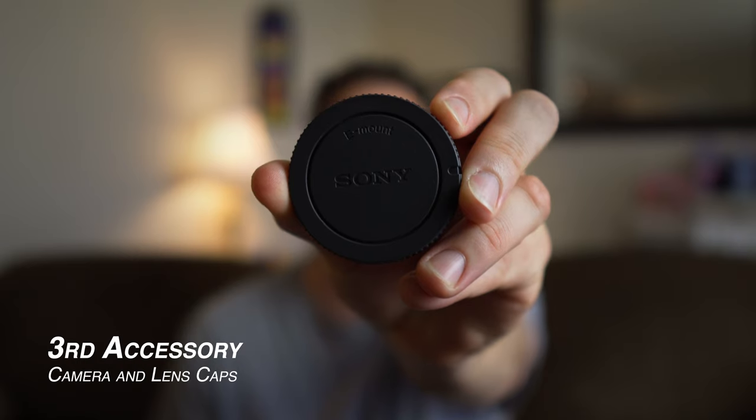The next thing: you just picked up the a6400 and you probably picked up the standard kit lens, but you get it home and you realize there's no cap for the lens or for the camera itself. Well, for under $5, you can pick up a rear lens cap and also a camera body cap. This way, when you take it apart, you have something to protect that sensor. Last thing you want is to get dirt and dust on that sensor when you just got the camera.